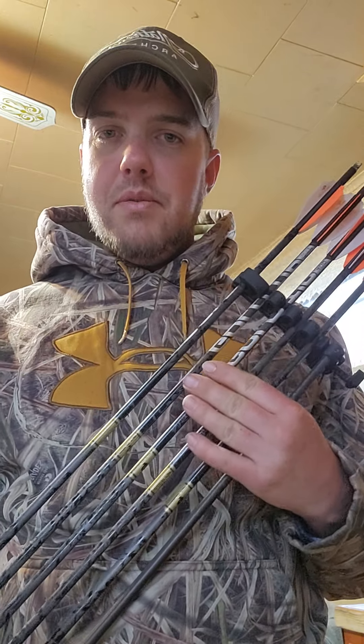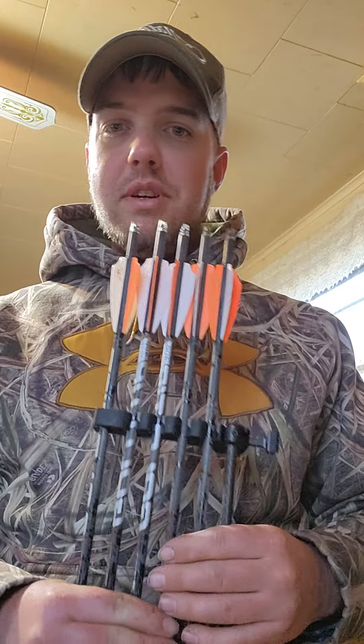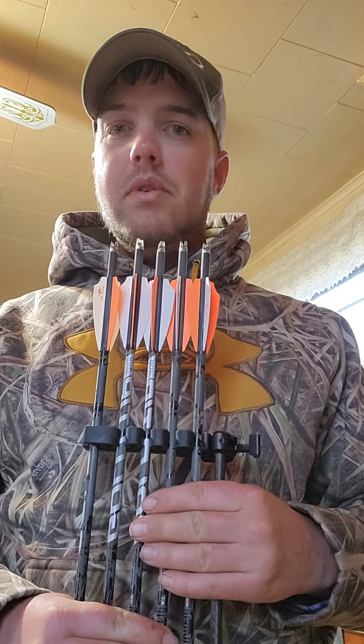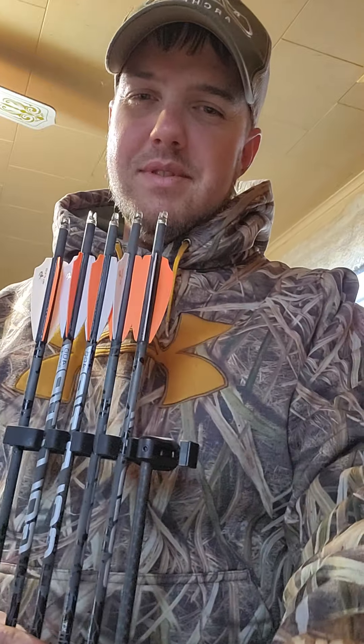We're going to like this video, we're going to share the video, you're going to subscribe to my page, then you're going to get on Gold Tip's website and order a dozen of these. You're welcome. Thank you, thank you, thank you.